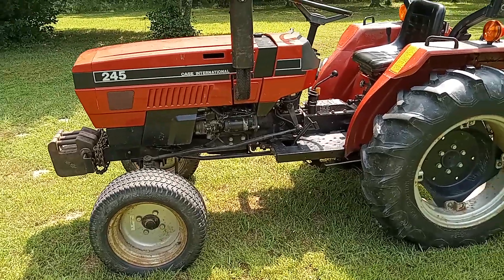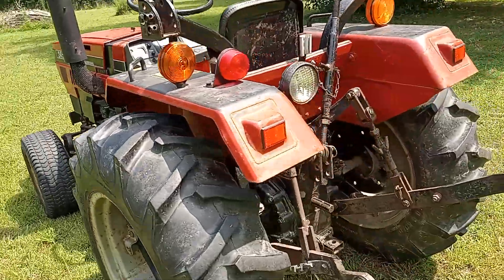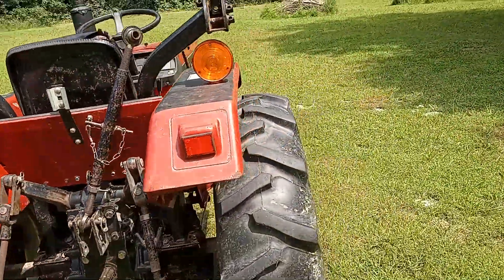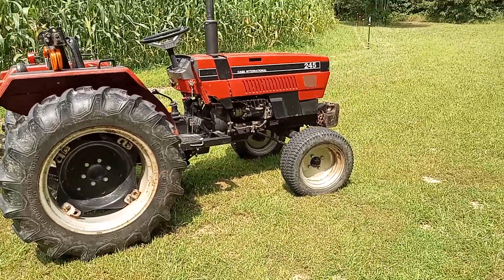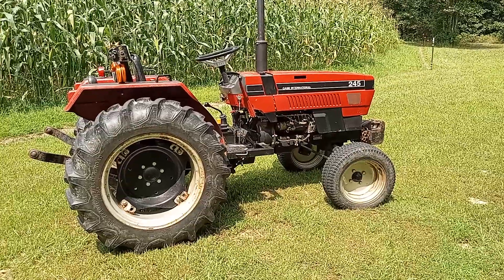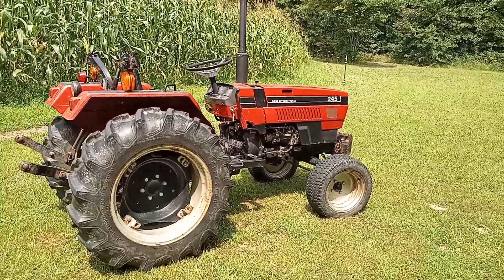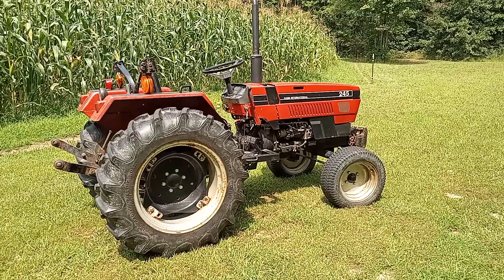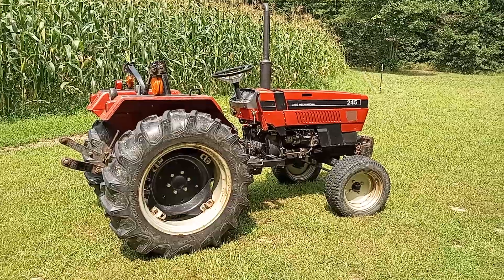The funny thing about this tractor is the reason I can remember the day I got it so well — I got this the week before I got married. And I did not tell my wife, who was my fiancée at the time, that I was getting this.